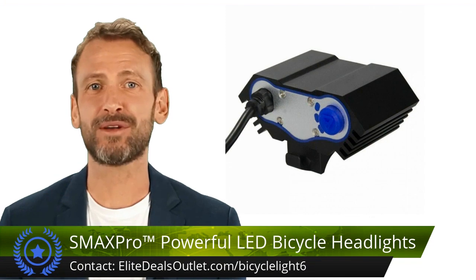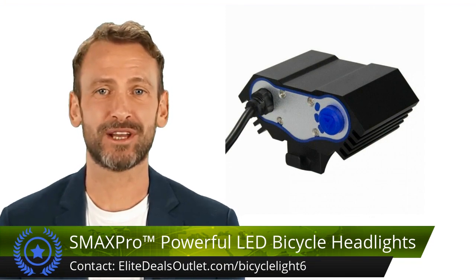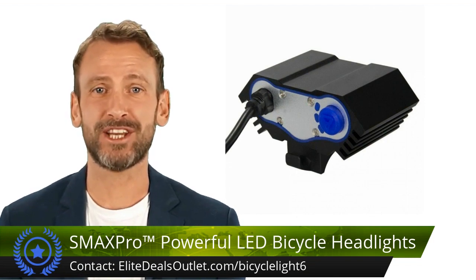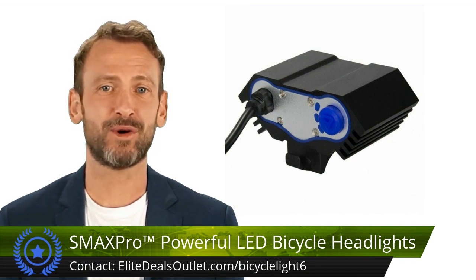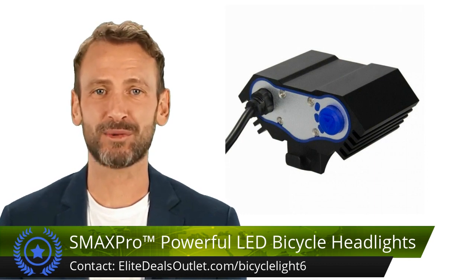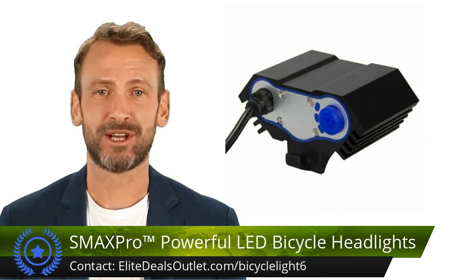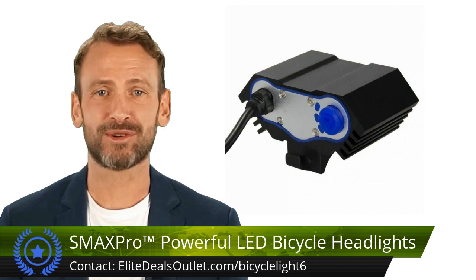Illuminate your path with the 3x LED bicycle headlight, offering 1500 lumens and three versatile modes. The 4400 mAh rechargeable battery ensures three to four hours of ample illumination. Its sturdy aluminum alloy casing and waterproof design make it suitable for tough weather conditions. Featuring three LEDs with a 50,000 hour lifespan, this headlight guarantees years of reliable performance. Easy installation on your bike handlebar with included rubber o-rings — no tools needed.